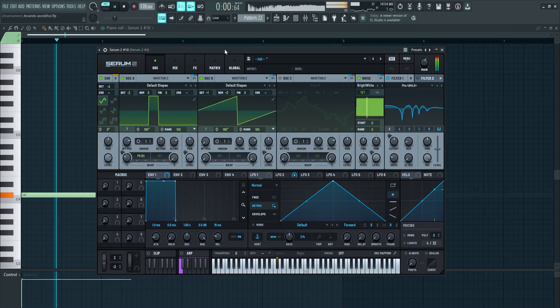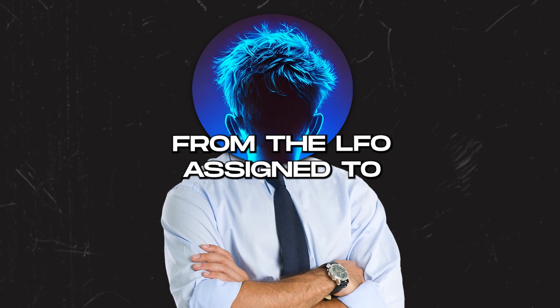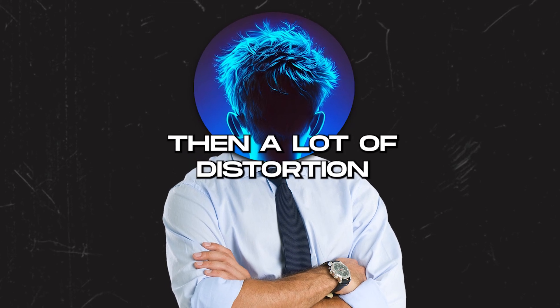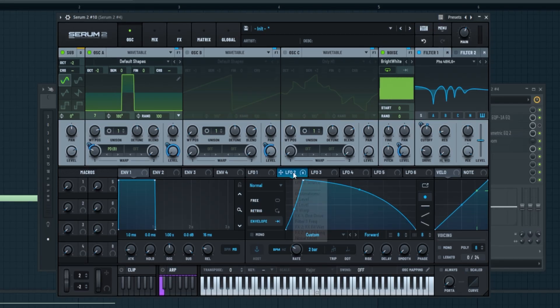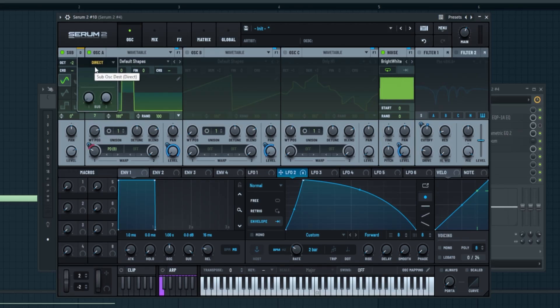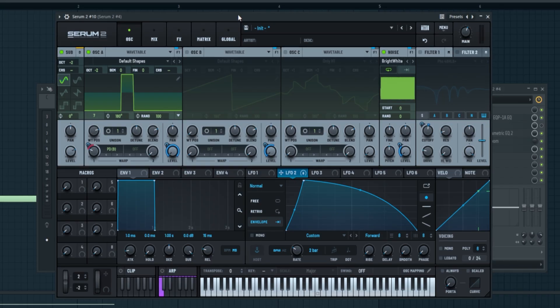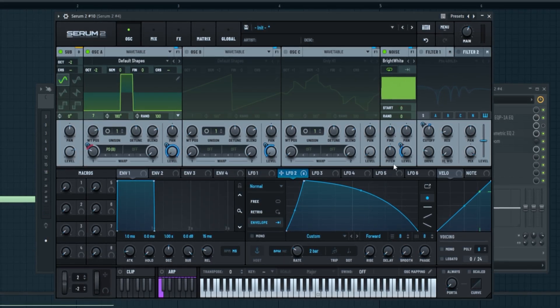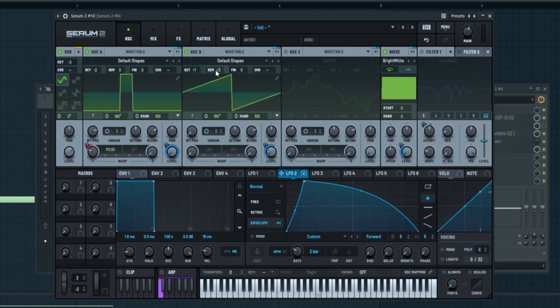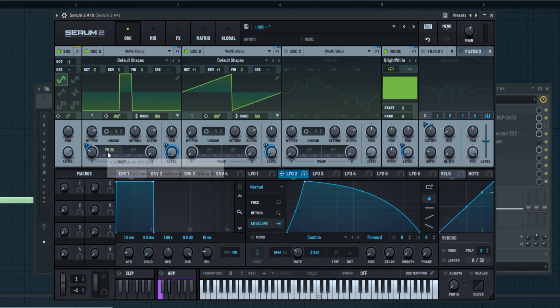Now the B part: the fog horn. I made this patch and it's pretty dope — the magic comes from the LFO assigned to the phase distortion. On oscillator A, it's on default shapes, the wavetable is set to seven, and it's minus two octaves down. I'm using an LFO to control the level, and the sub bass is set to direct so it's not affected by Serum effects. The sub bass is also minus two octaves down. I'm adding some noise with the same LFO controlling the level, then a sawtooth wave on oscillator B with the level controlled by an LFO, and on oscillator A I'm using phase distortion from B.